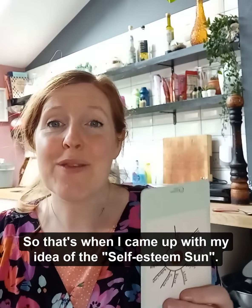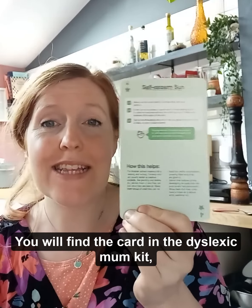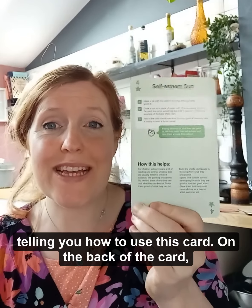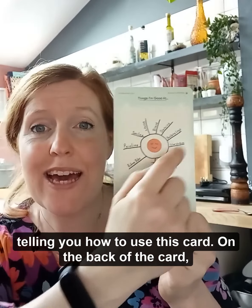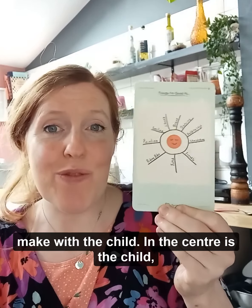That's when I came up with my idea of the self-esteem sun, and you will find the card in the dyslexic mum kit telling you how to use this card. On the back of the card there is a picture of a self-esteem sun that you can make with the child.